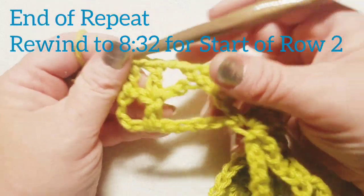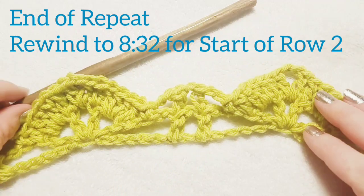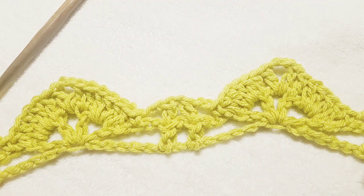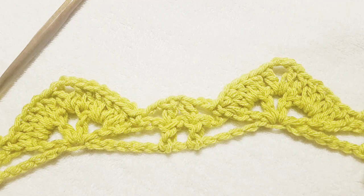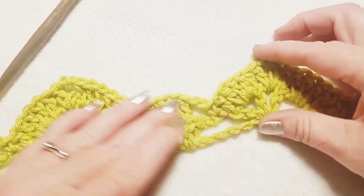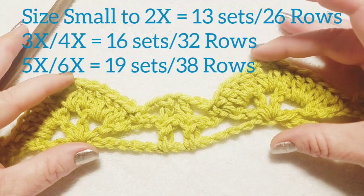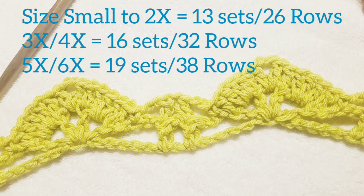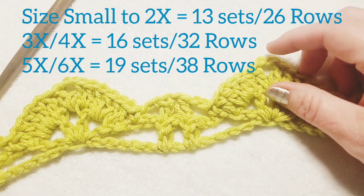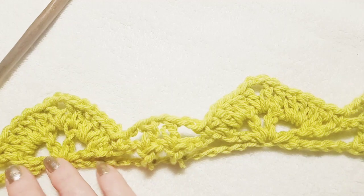Continue working in the same manner until you've worked all your stitches to begin your poncho. I'll show you the next setup row, and from that point forward it's exactly the same each row — it's a two-row repeat. It really is. These two rows form one set, and you'll end up doing a series of these. For sizes small through 2X, do 13 sets — 13 times over. Pause here and meet me back at the end of your row when you're ready to move on.